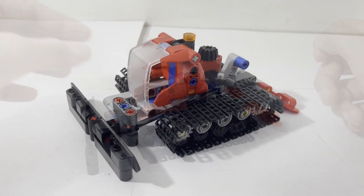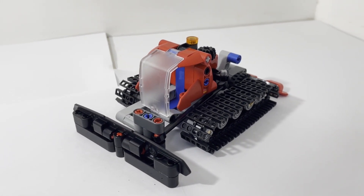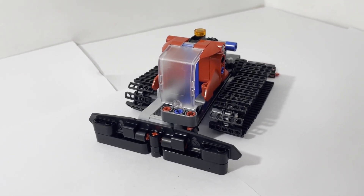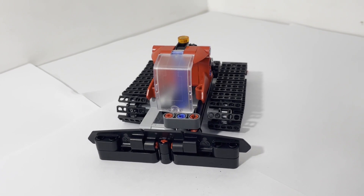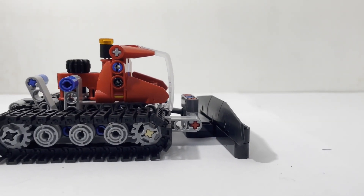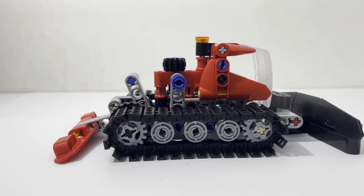Overall, while this set is not my favorite visually, it does contain a lot of different functional pieces that are sure to catch your eye. And there are actually a lot of mods for this set, so I'll be sure to cover them in the future. That was my review of the 42148 Snow Groomer — thanks for watching.